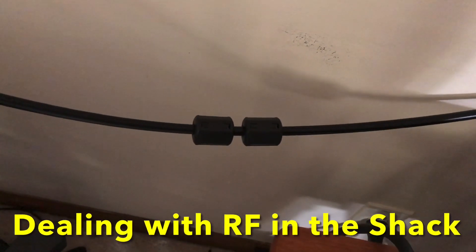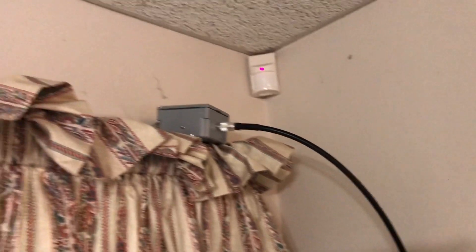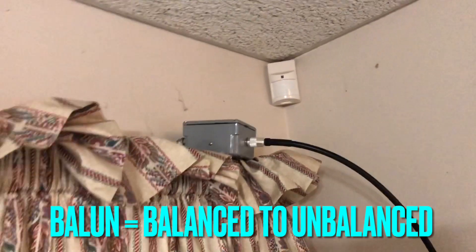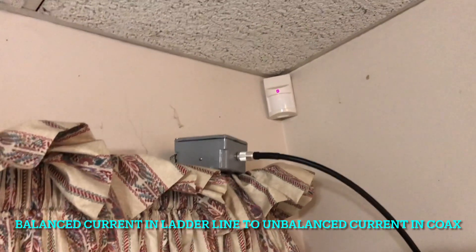Hello, N4H&H here. I've tried two different baluns for the doublet antenna. Just on the other side of that balun is a 4-to-1 balun from Balun Designs.